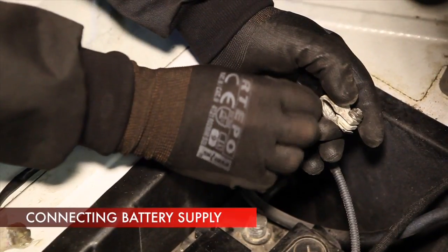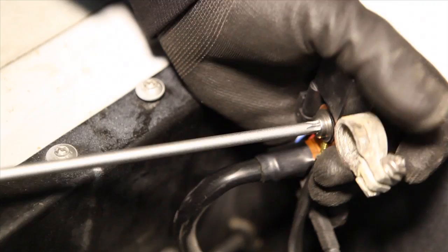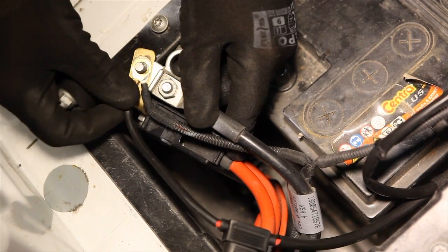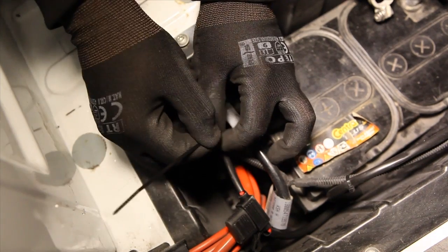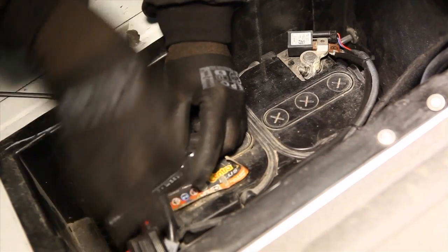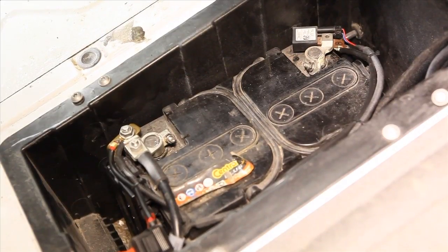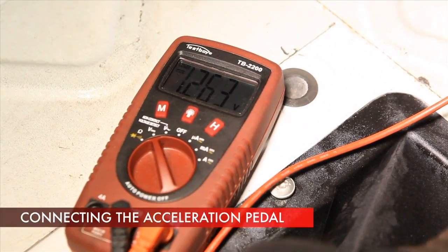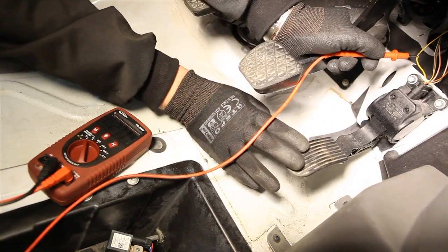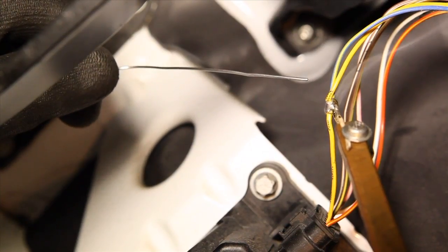Connect the power supply and LPG installation controller grounding leads to the battery. Locate the accelerator pedal position sensor and, by using a multimeter, find a wire with the signal of 0 volt at pedal rest and about 5 volts at pedal depressed, to which the blue and yellow wire from the STAG diesel harness should be connected.